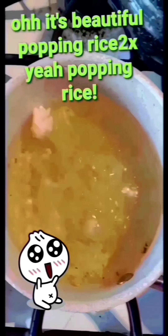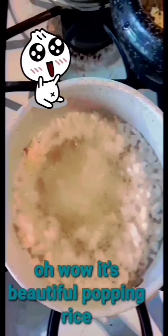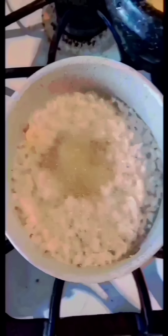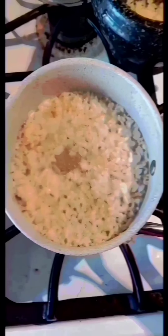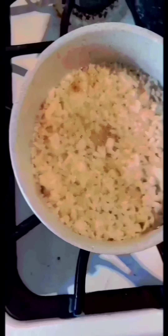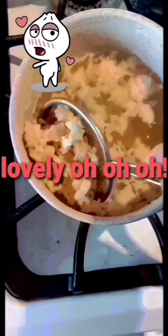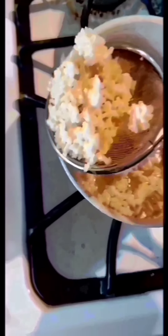Popping rice! Wow! Popping rice! Oh, beautiful — oh this is lovely! Now it's getting out! Wow, how beautiful!